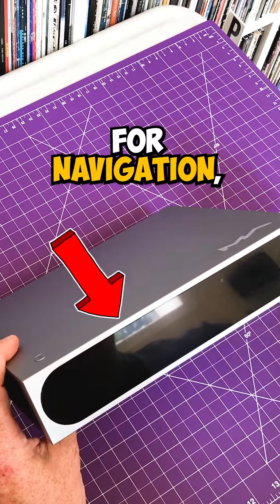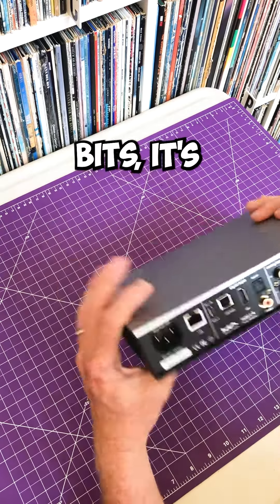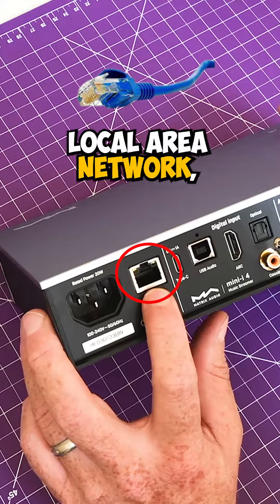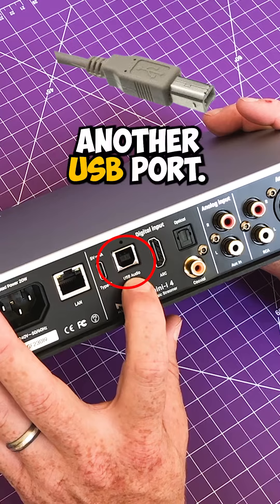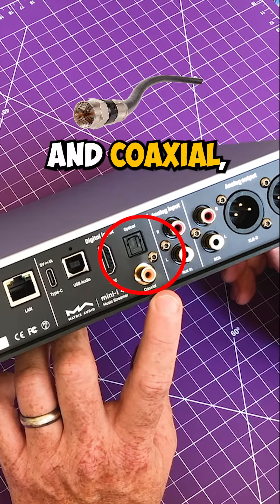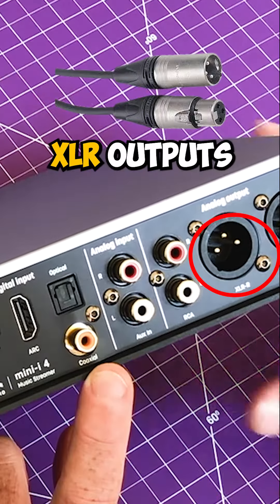There's a touchscreen right here for navigation. The exciting bits are all in the back — power input obviously, it takes input from local area network, USB-C, another USB port, HDMI ARC, optical and coaxial, and analog input, with RCA and XLR outputs as well.